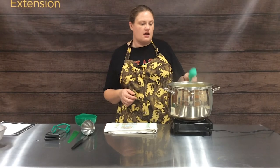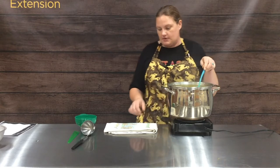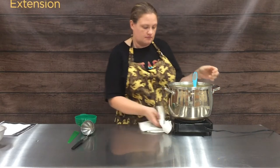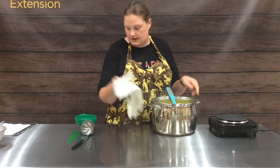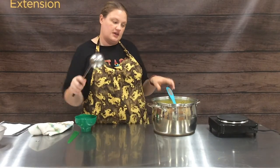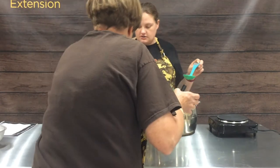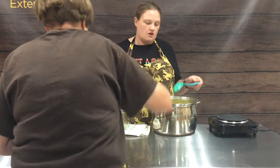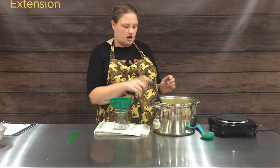Like in all of our food preservation videos, we talk a lot about having the proper equipment. It's really important to have a nice ladle to load our jars, and we use our funnel a lot to fill those jars.